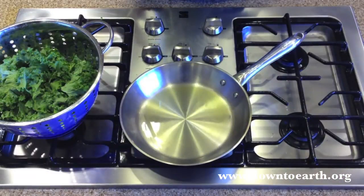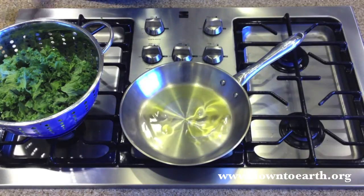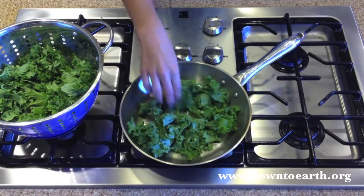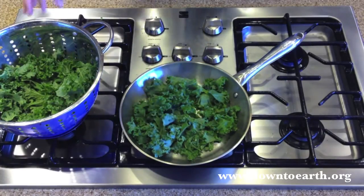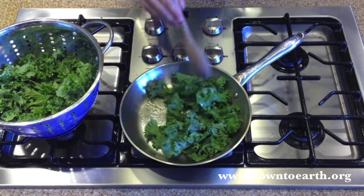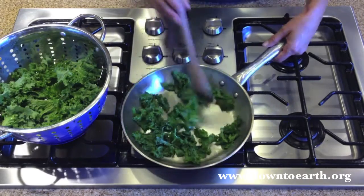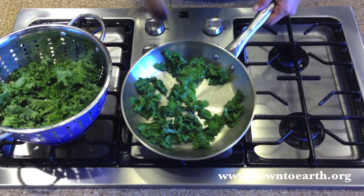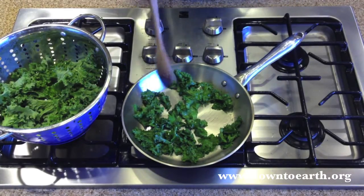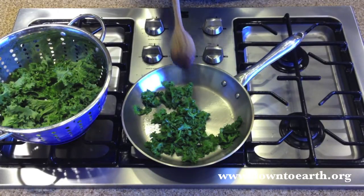Next, we're going to show you how to sauté kale. Heat a little olive oil in your skillet over medium heat. Add your kale and sauté until it becomes wilted and is a bright green — it should only take a few minutes. Now you can see the nice, bright, vibrant green color in the kale. Turn your heat off and you're ready to serve. If you want, you can drizzle a little shoyu on top or eat it just as is. It's delicious.